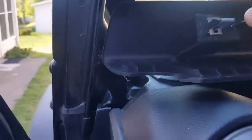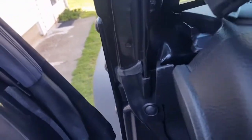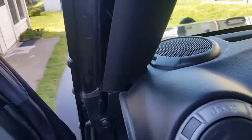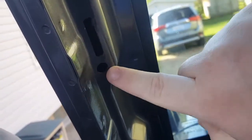Alright, it pops out — you want to be careful, I almost broke mine. Nevertheless it's out. It's held in by black clips, and it actually pulls out. You can see these two clips here go in here and in here.